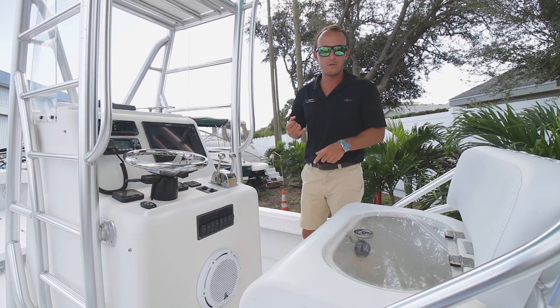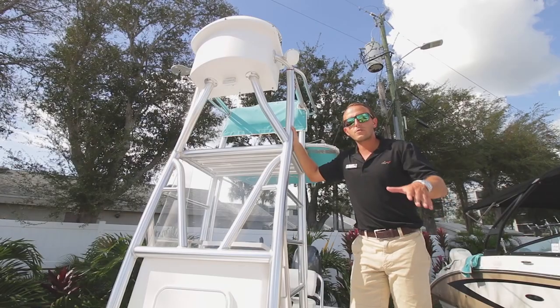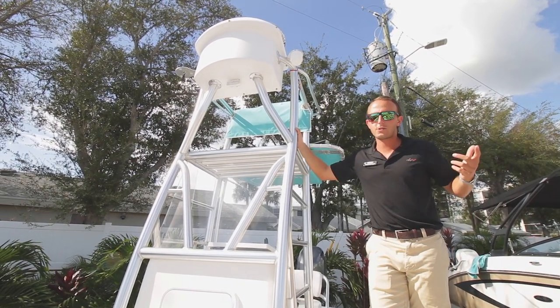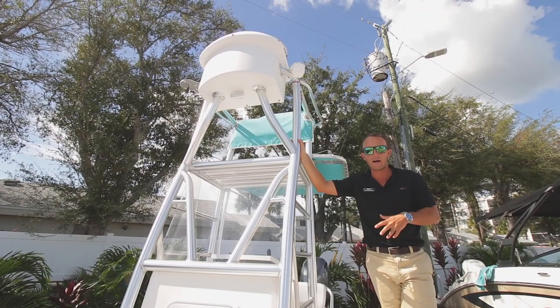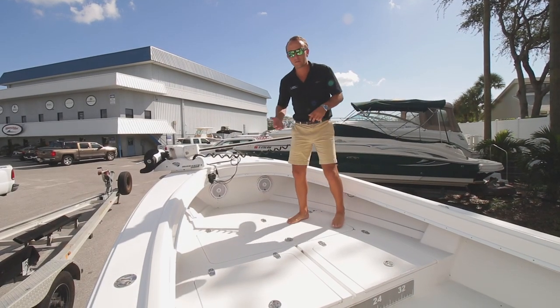Whether you're fishing the flats, tarpon fishing, or doing triple tail down the beach when the crab pots are out, you can do it all. You'll notice I was standing up on the second station of this tower — that's not just for show. We actually have dual station controls both up top and down below, so you can drive from either station.